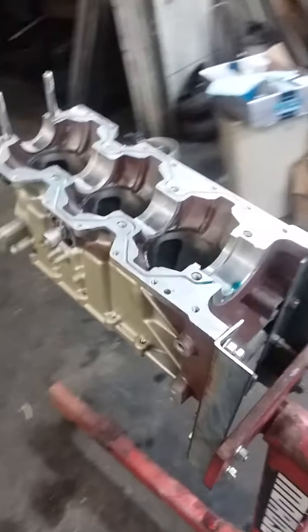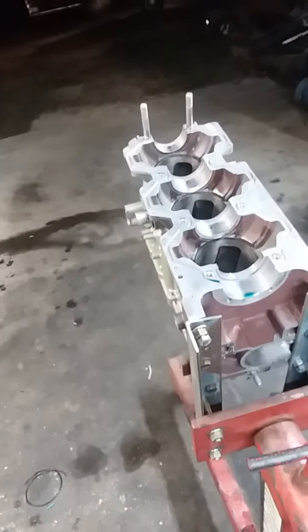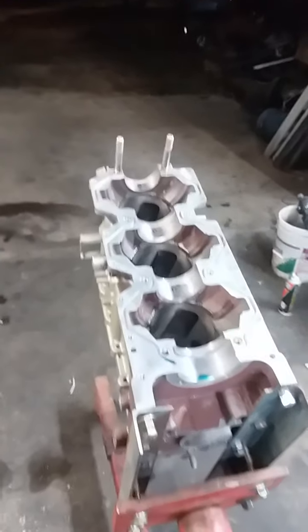Welcome back to the channel folks, Bobby at Bobby's Hitches and Custom Welding. What you're looking at here is a 1975 model Evinrude 70 horse outboard.